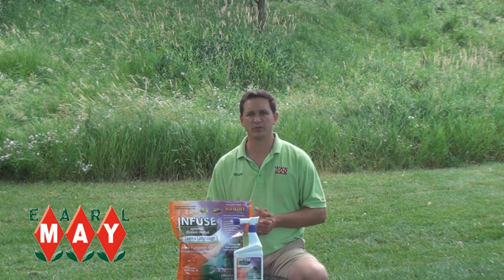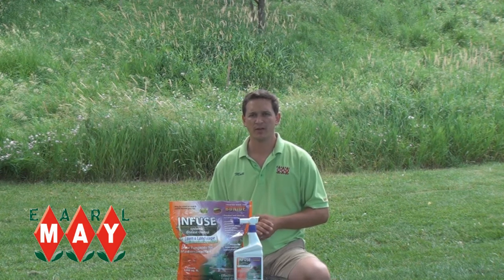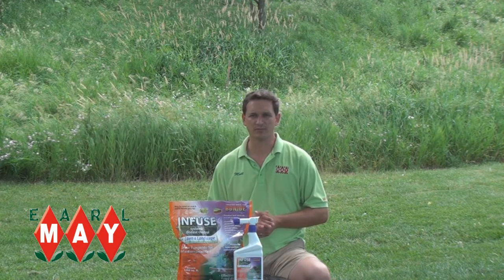If you still have issues with disease in your lawn, take a picture or bring a sample into your local Earl May, and we'll help you decipher if it is a disease and what your best options are to fight it.